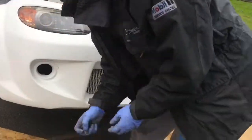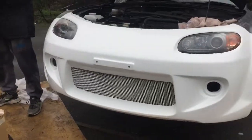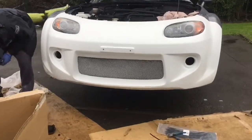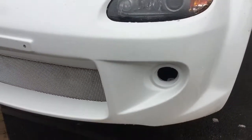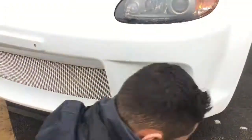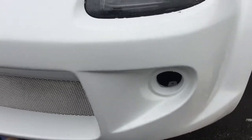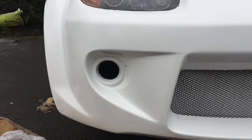Overall I'm very happy with that. My stock bumper had fog light caps and they don't fit this one, so I'm going to have to get fog lights that fit this bumper.